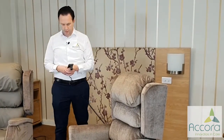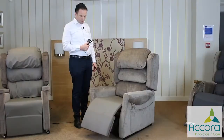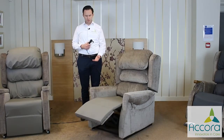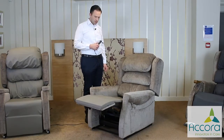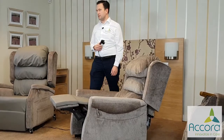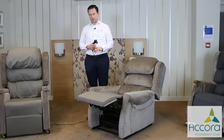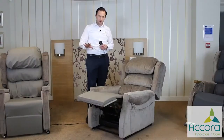So firstly, how does the single motor tilt in space mechanism work? First you have a two-button handset, really simple, just forward and back. Using the right-hand button first, the legs rise up and then when the legs get to approximately 90 degrees, the whole chair starts to tilt back.